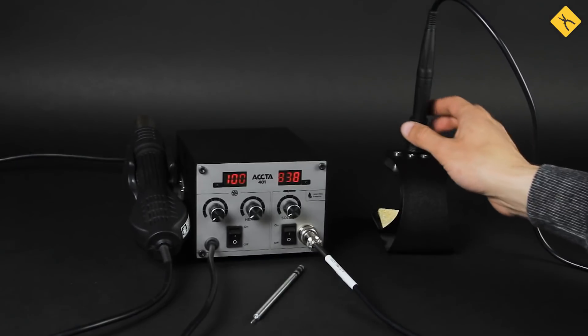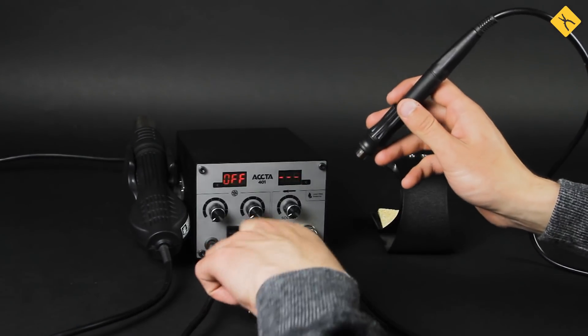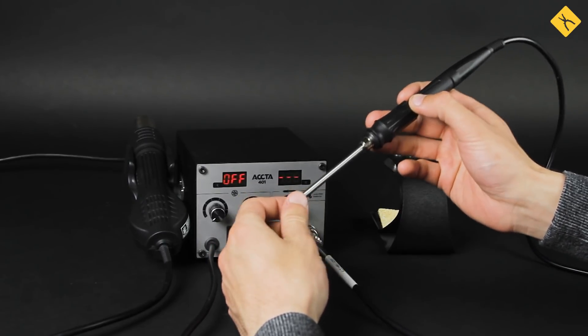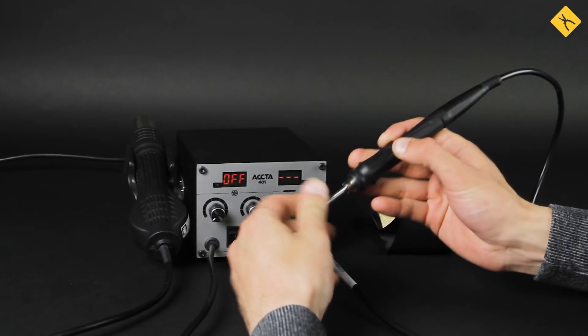Just as regular soldering stations, hot air rework stations have models for lead-free soldering, which use Hakko T12 soldering tips. They heat up very quickly and are very easy to use.